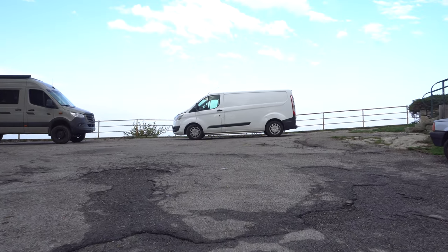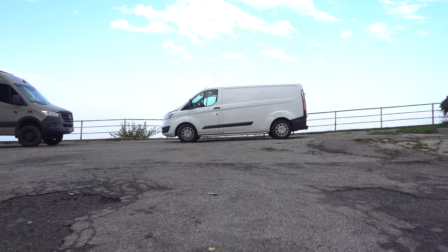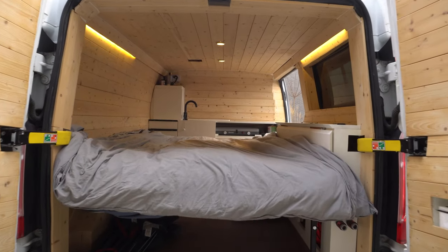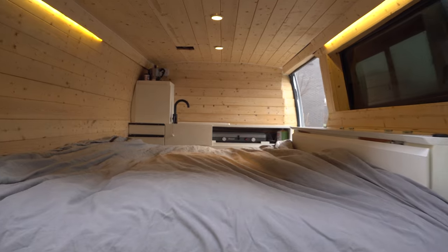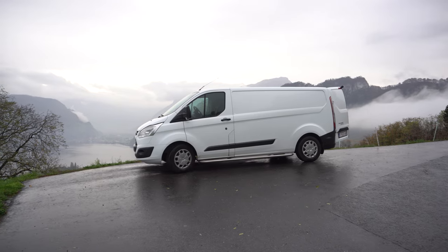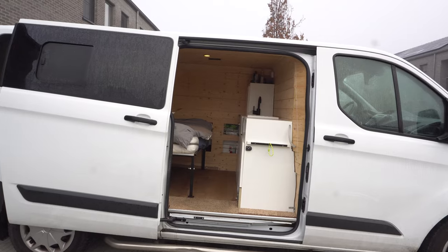About two and a half years ago I bought a Ford Transit Custom and I rebuilt it into a little mobile home. I used YouTube a lot to figure out what I wanted to do with the van — how to make the bed, the cupboards, the kitchen, the electrics, the lighting, everything. I think I got 80 or 90 percent of my information off YouTube. Now a couple of years later I've been using the van for about a year and a half, and I'm very happy with how it turned out, so I want to make a video myself to inspire people to make one yourself.